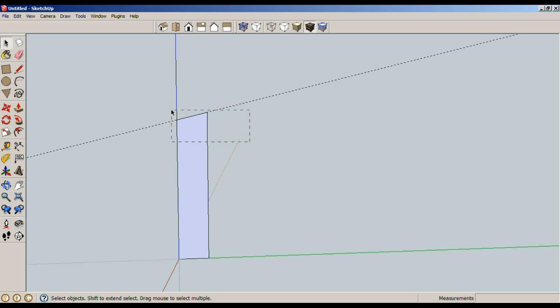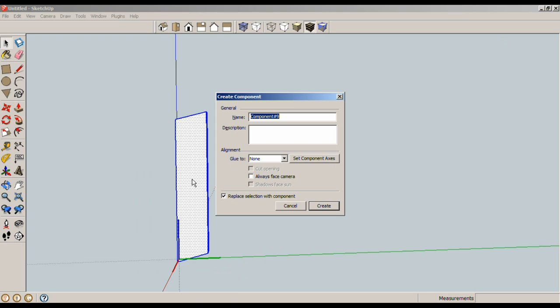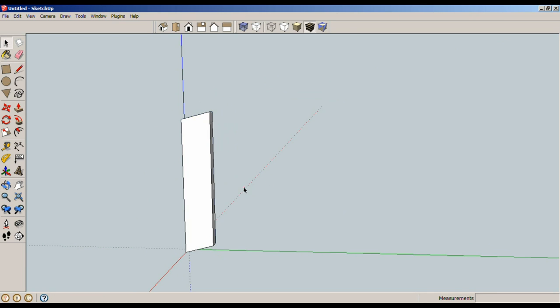If you go from right to left, that's a crossing — anything that crosses the perimeter of the rectangle will be selected, which is basically everything minus the little line down here. Using a window, select the angled line. M for move, Control brings up your addition sign to add another piece rather than moving the original. Space bar, then crossing to delete the extra lines. That's our shape. P for pull, 0.5 inches, space bar, triple click, G for component, enter. That's the leg.